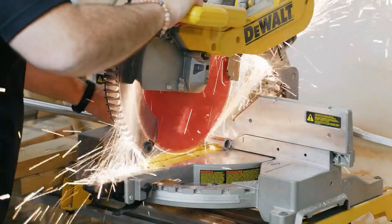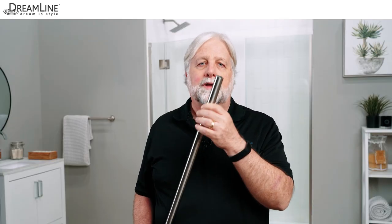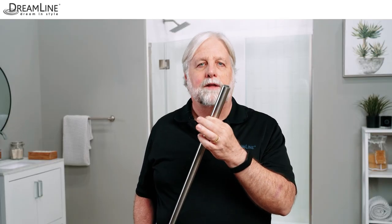Cut the guide rail using a chop saw with a blade made for cutting metal and file off any burrs. By the way, you can cut up to four inches from this door end of the guide rail if needed.